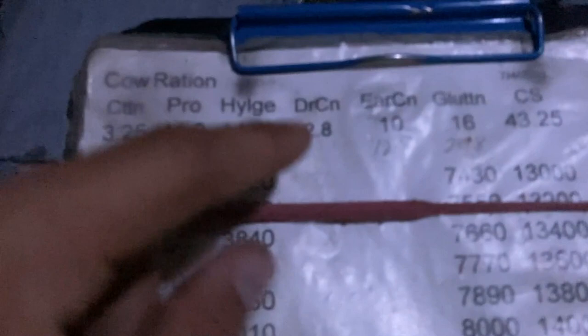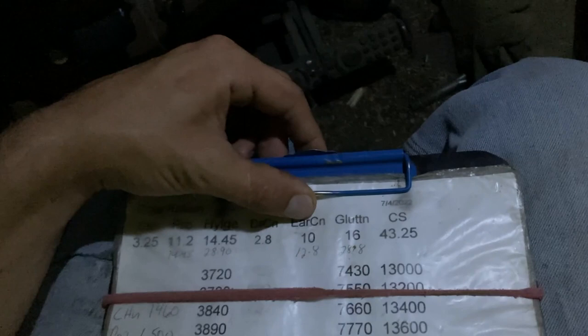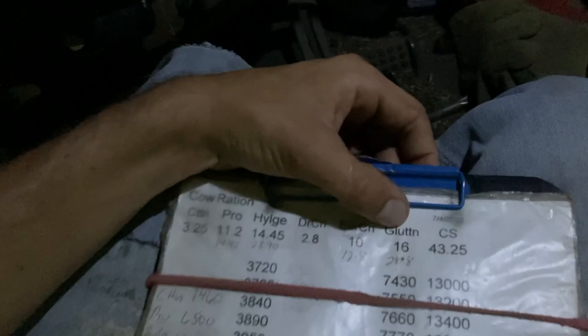Dry corn is what comes out of the bin — we grind that up. Ear corn is when we put a combine head on the chopper. The difference between that and corn silage is ear corn has a lot more kernels than stems — it's a little more of a hotter feed, basically your high moisture corn. And then gluten, which is an ethanol byproduct. We mix all three of those together as my second pile. My third ingredient is just straight corn silage which makes up the most amount, and that's on the far pile.